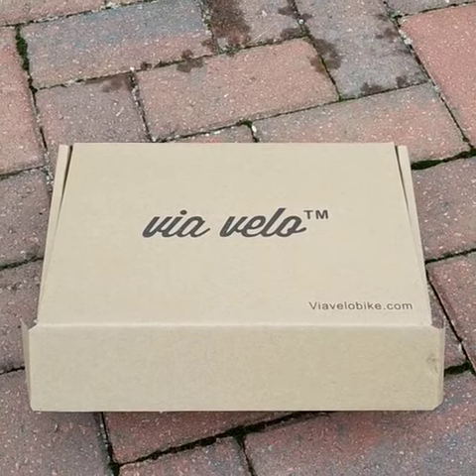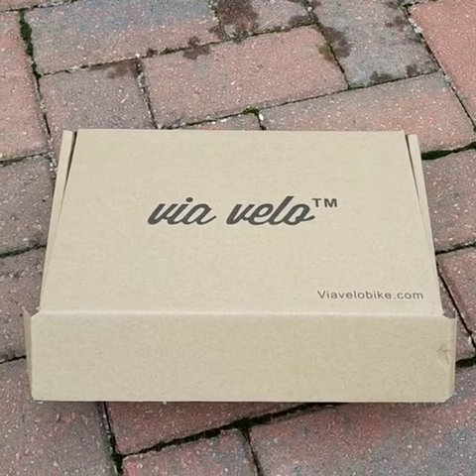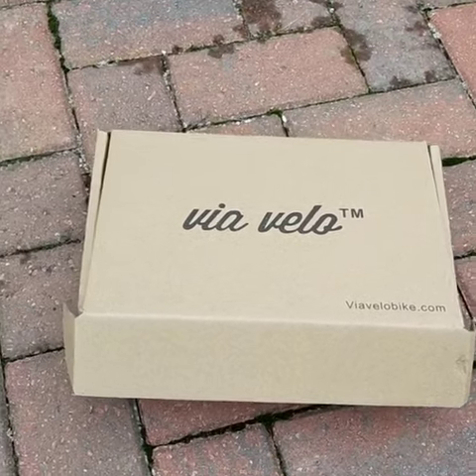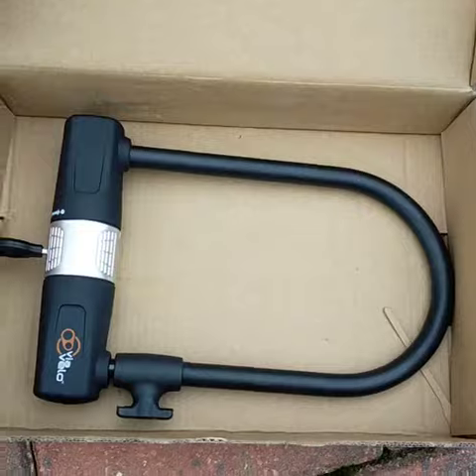Quick video today of the VIA VELO combination lock. It's the best-selling lock on Amazon at the moment and they're just starting to sell them online too, so just thought I'd show you what they're all about. This is it just in the box — I've already got the bracket on the bike. As you'd expect, it's a fairly straightforward-looking D-lock.